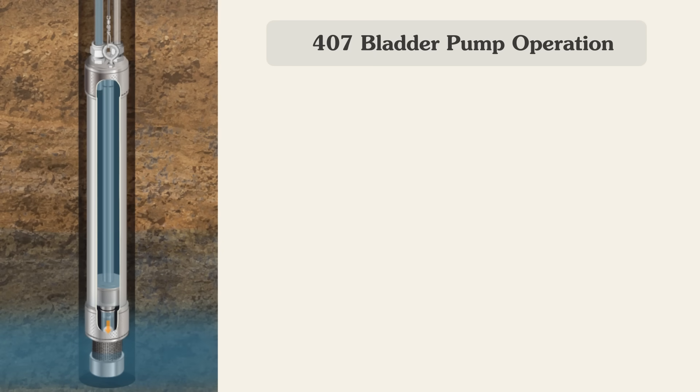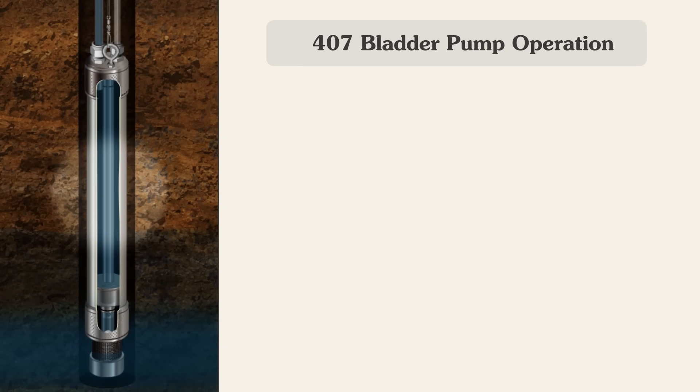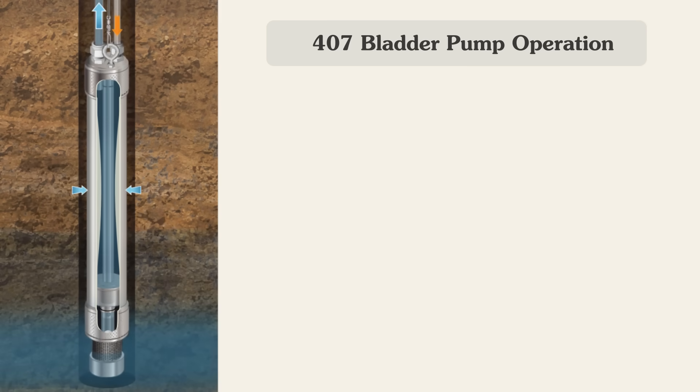At the same time, the gas pressure squeezes the bladder, forcing the water from the bladder up the sample line. As you can see, the drive gas never contacts the sample water. The bladder is slowly and steadily compressed, ensuring an undisturbed sample.